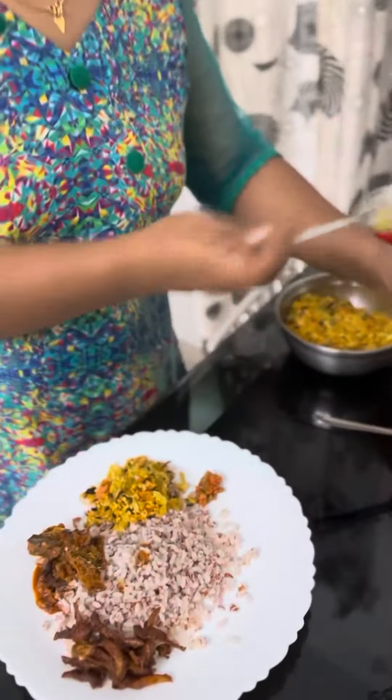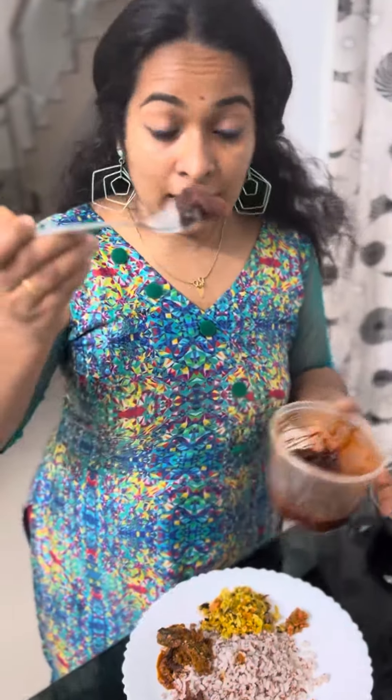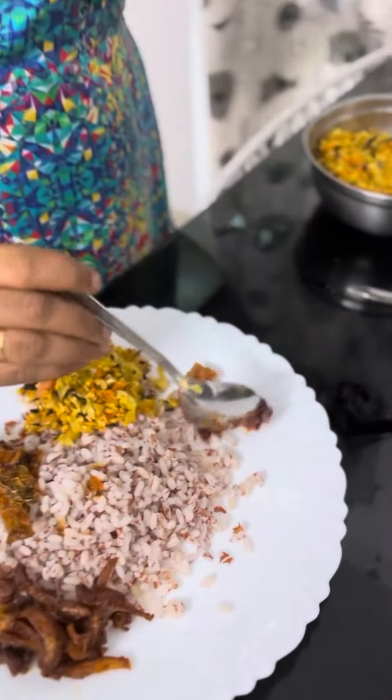I will cook this for a long time — about 4 minutes. I will cook this recipe for a long time.